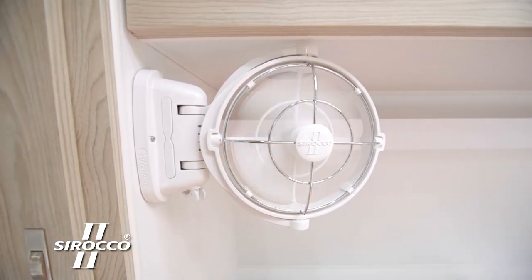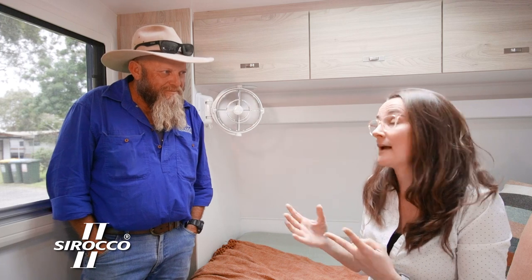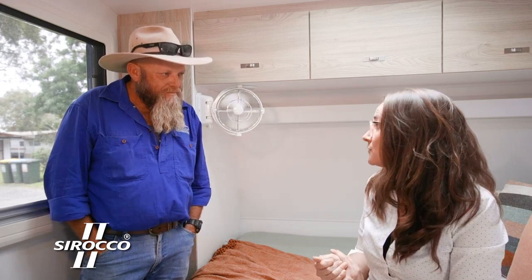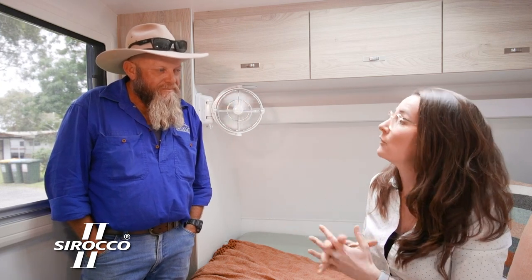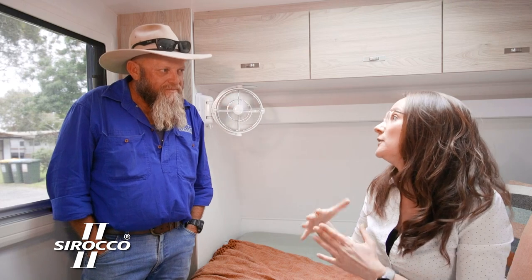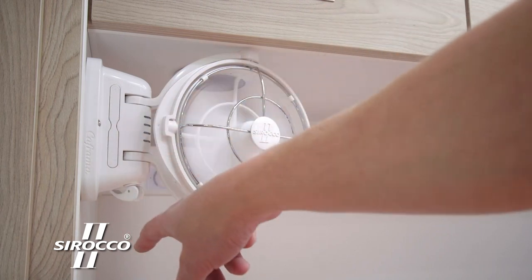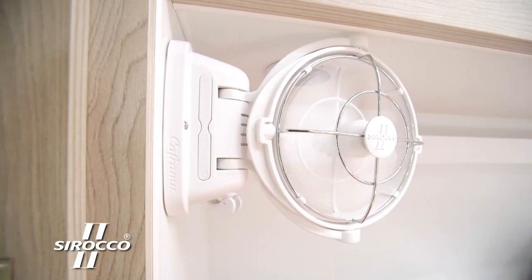Very low battery draw, so it won't drain your battery at all, unlike for example air conditioning. It comes with an extended three-year warranty, which is something they've recently extended, so even if you're already traveling with a Sirocco 2 you can still apply for the warranty. There are three different power speeds and also a timer function, which is great for at night.